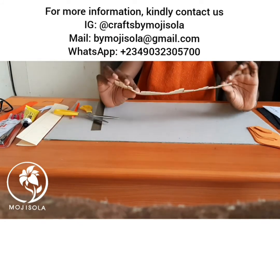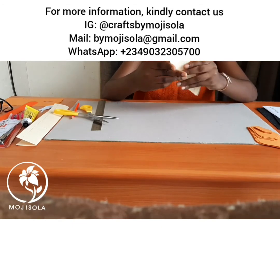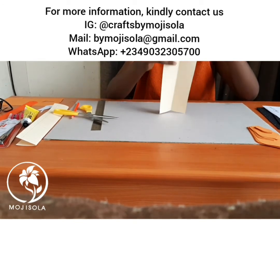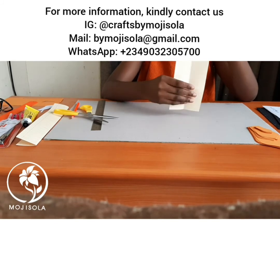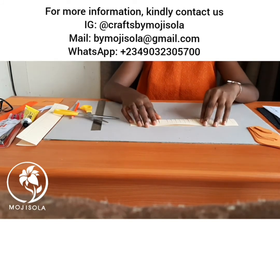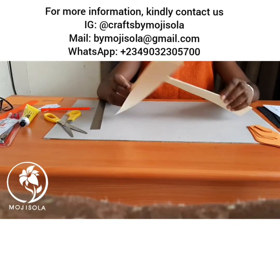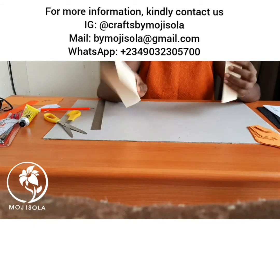I'm done cutting. Beautiful, right? This is what it looks like. Do the same for the other one.